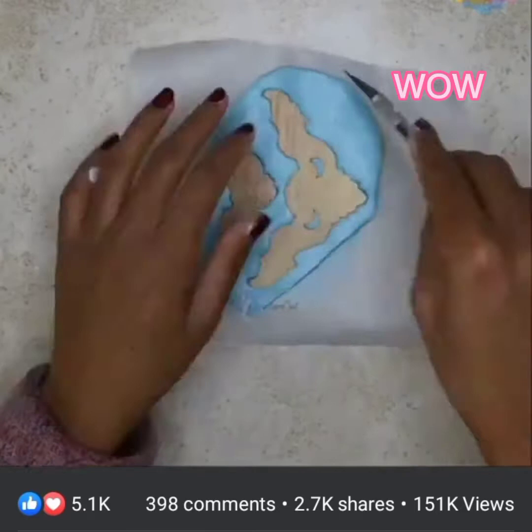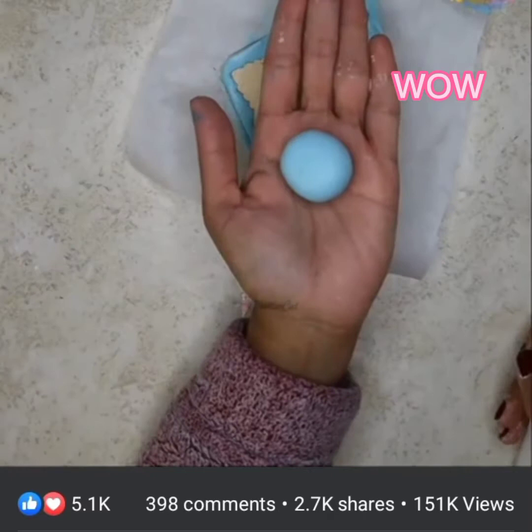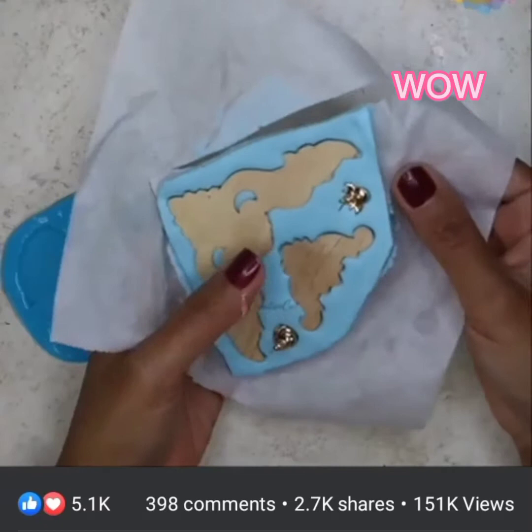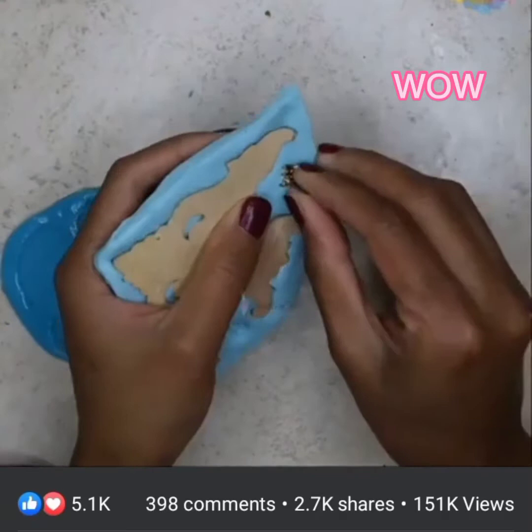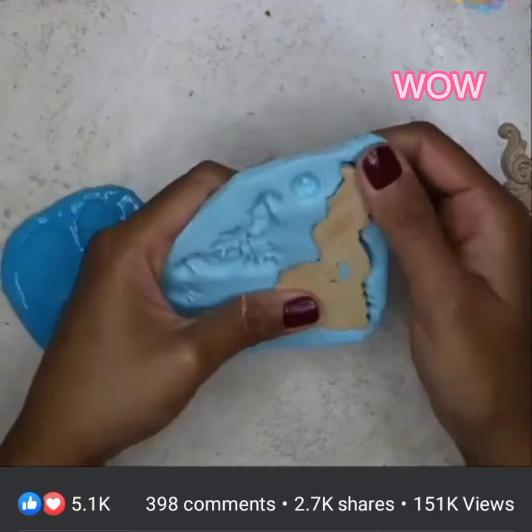I don't want to waste my silicone, so I will use the excess for another mold. You need to work quickly while the silicone is still soft, otherwise it will go to waste. I still have some space, so here are some earrings I can use for more molds. I'll let it dry for half an hour. Now I'll take these things out — the mold feels firm and strong, and the objects are coming out so easily.